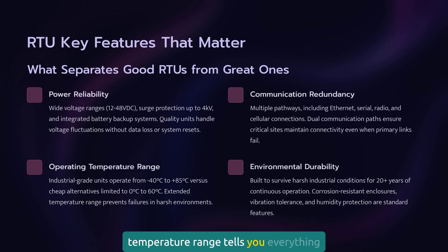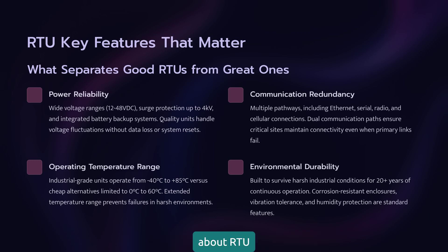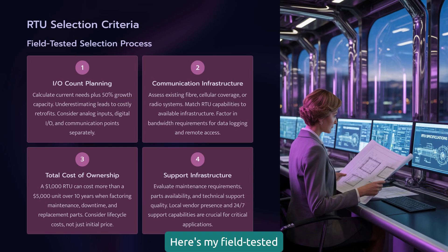Operating temperature range tells you everything about RTU quality. Cheap units spec 0 to 60 degrees C. Industrial-grade RTUs handle minus 40 to plus 85 degrees C. That extra temperature range isn't marketing — it's reliability. Here's my field-tested RTU selection process. First question: how many I/O points do you need today, and what's your five-year growth plan? Always add 50% to your current count. You'll use it sooner than you think.